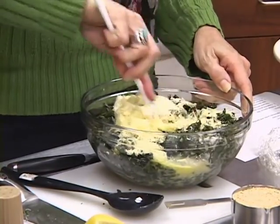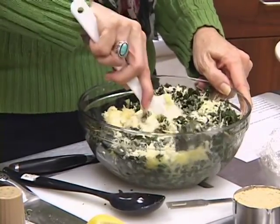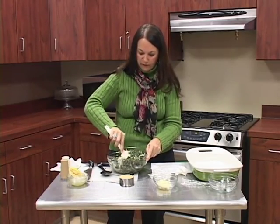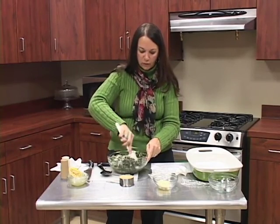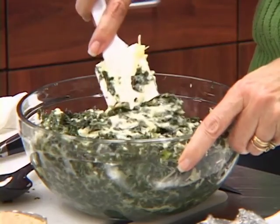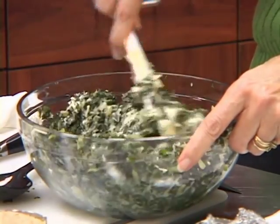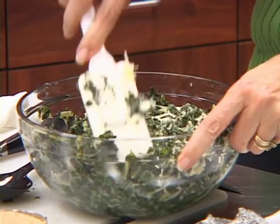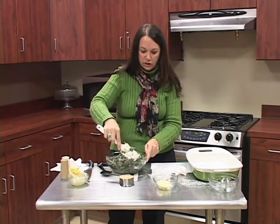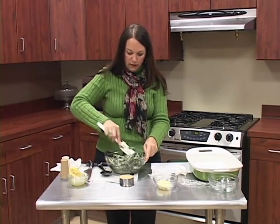We have everything incorporated into the turnip greens. I'm going to stir this around — it's just going to kind of connect all the turnip greens together and give it a little different flavor. It's not going to be like a thick soup casserole. I'm just mixing to make sure we have the eggs, the cheese, everything combined. If you're a big cheese lover you might want to add more cheese — you can always adapt the recipe to your likes. Now I have a casserole dish sprayed with a little oil so it will not stick.